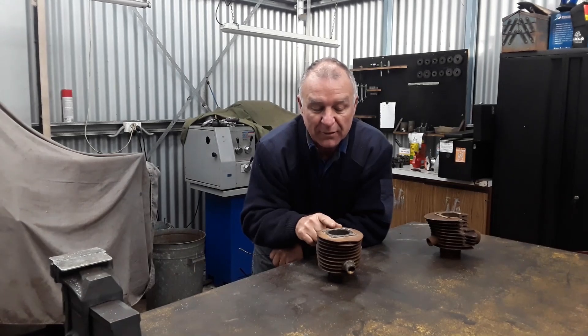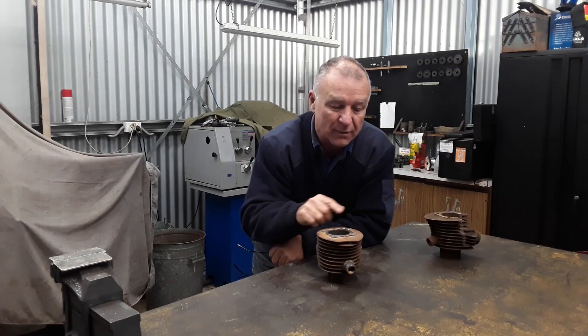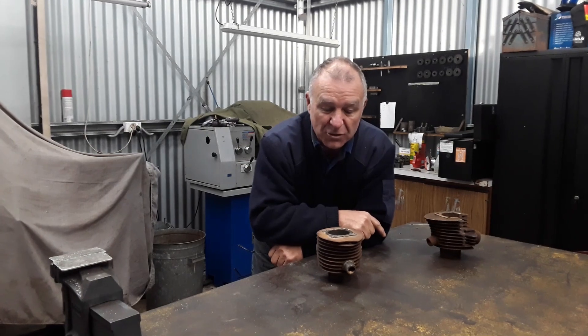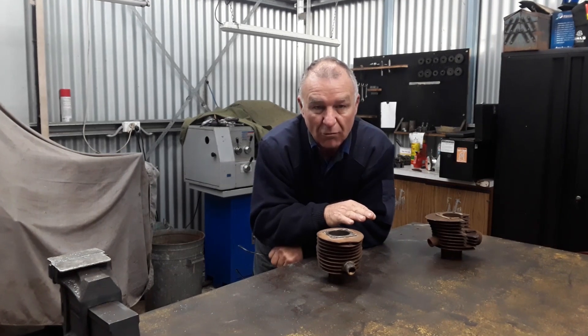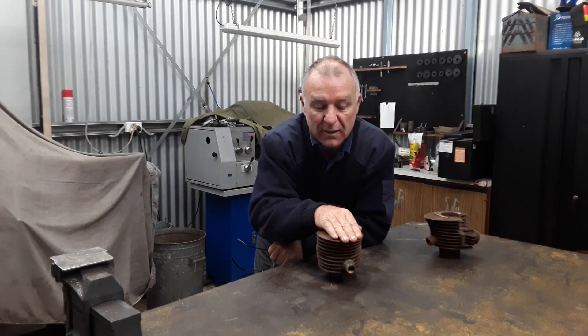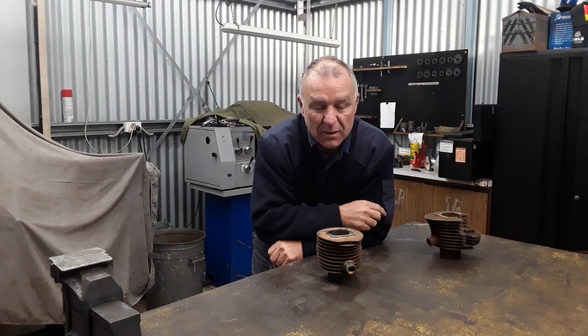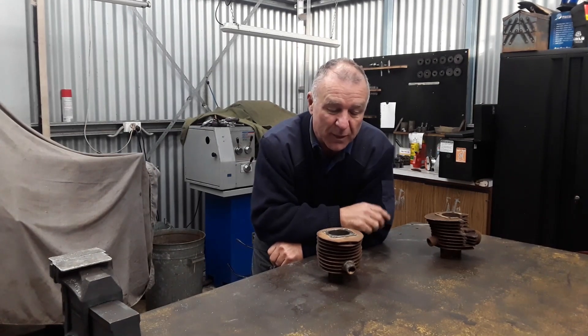I spoke to the customer about this and because this engine is going to be vapour blasted and polished, covers and things like that, we've decided that we'll do the fin repair. If it was an original patina type bike I probably wouldn't recommend it, because you've got your head sitting on top and it's a little bit hard to see. But because this is going to be a Rolls Royce engine restoration, we've decided that we're going to do the fin repair.